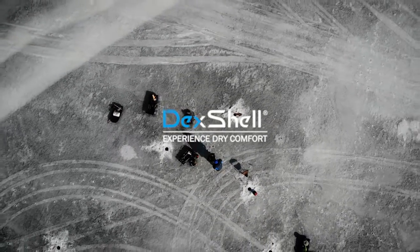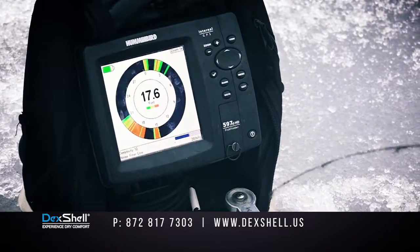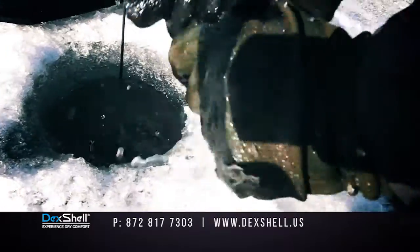Introducing Deckshell. Deckshell provides protection for any activity with their all-new waterproof gloves.